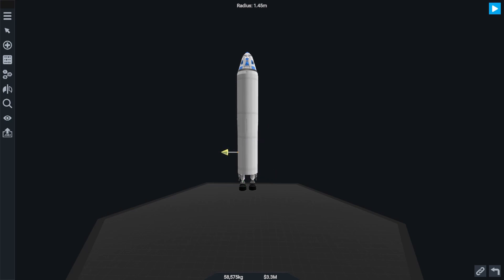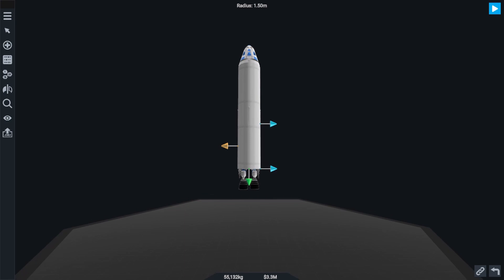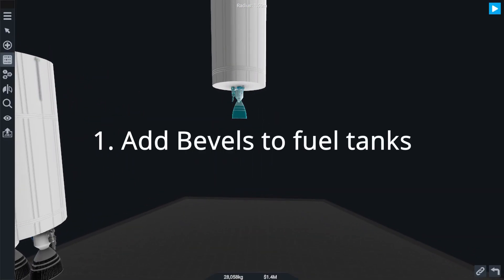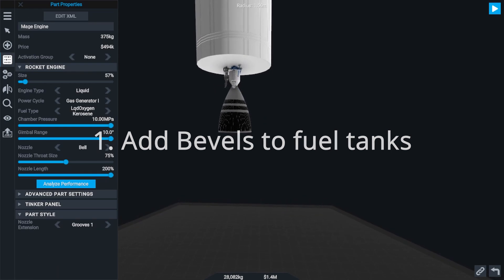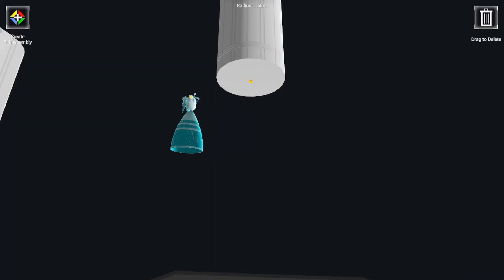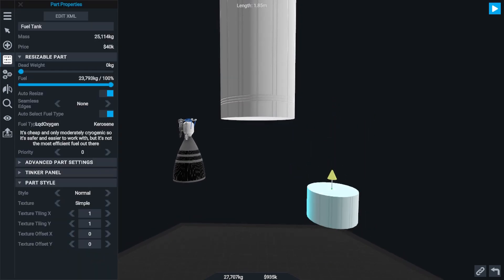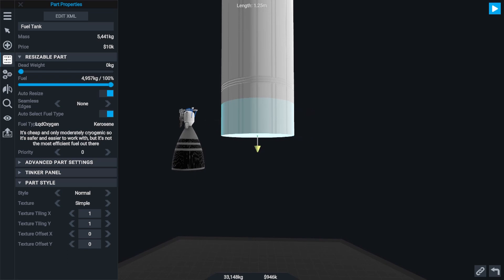Now, if you just stuck an engine onto the bottom of a fuel tank, then you've missed out on a lot of opportunities to add detail and beauty to your design. The first, and by far the easiest thing you can do to make your rocket look better, is to bevel the end of your fuel tanks. A bevel is a slope from a vertical to a horizontal surface. So by adding another fuel tank section to the bottom of one of your stages and then reducing the bottom diameter of this fuel tank, you can create a tapered look that is much better and appealing to the eye than just that hard 90 degree edge you had before.